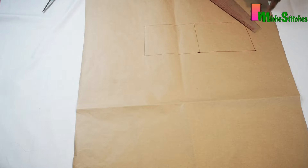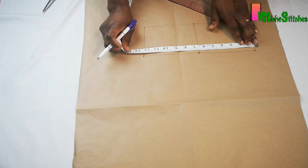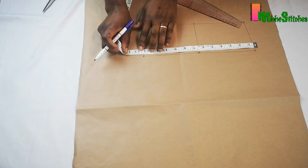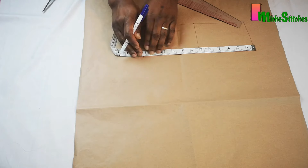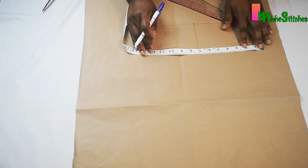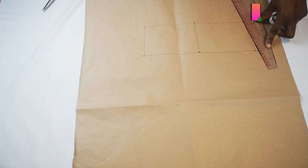I'll add a half inch ease allowance to my head circumference. This is really optional but I find it's really better when I add this half inch ease allowance. To apply this I'll add 0.25 inches to the right and 0.25 to the left. Then I'll connect these lines to the point I marked earlier.